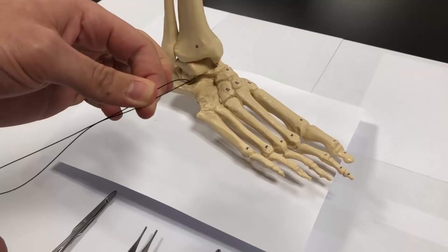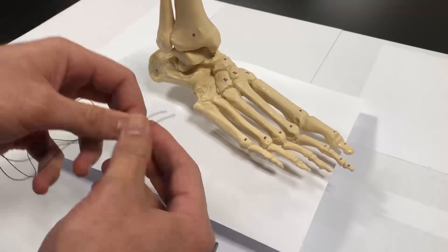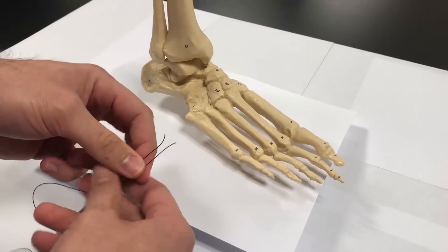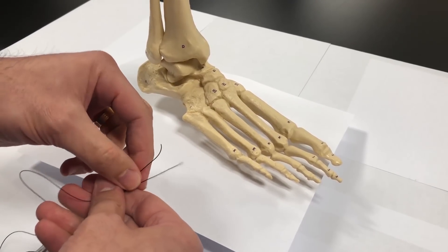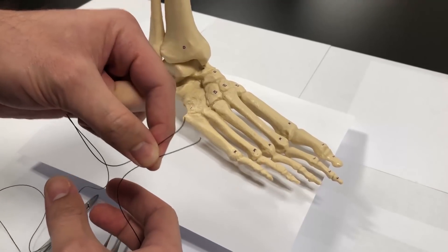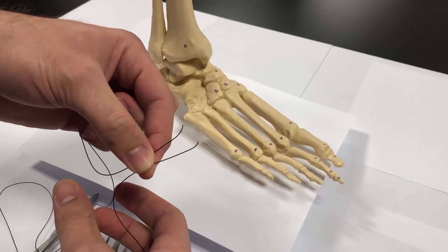Alright, so now I'm going to show the technique. I'm going to do this example for a fifth metatarsal shaft fracture. After you've done your dissection, revealed the fracture, cleaned out the site, and you're ready to reduce, you take your suture. What I have here is nylon, but I would recommend using a 2-0 or a 3-0 fiber wire.